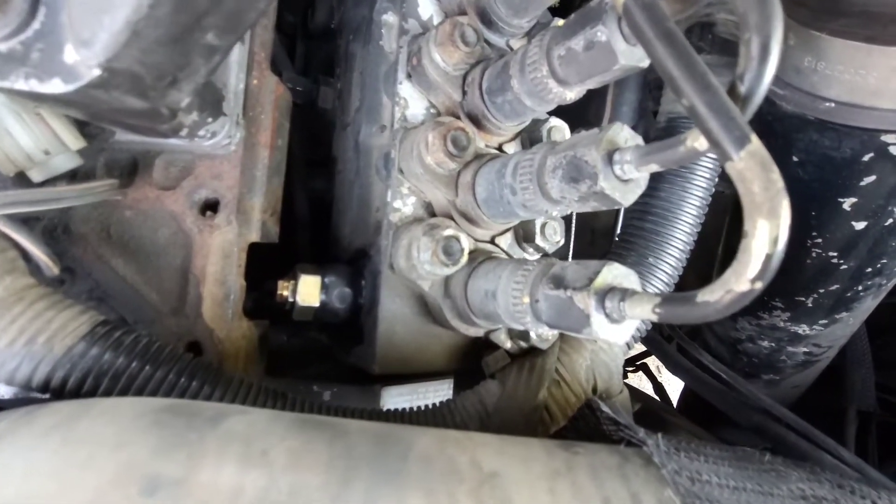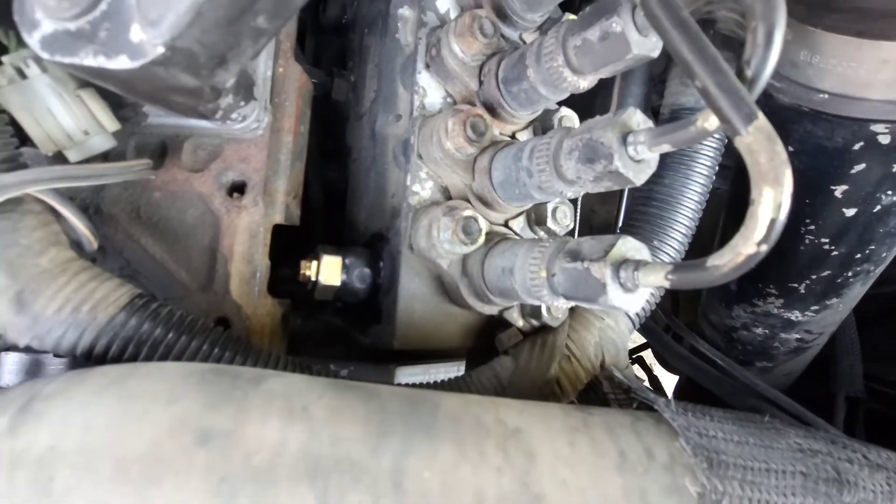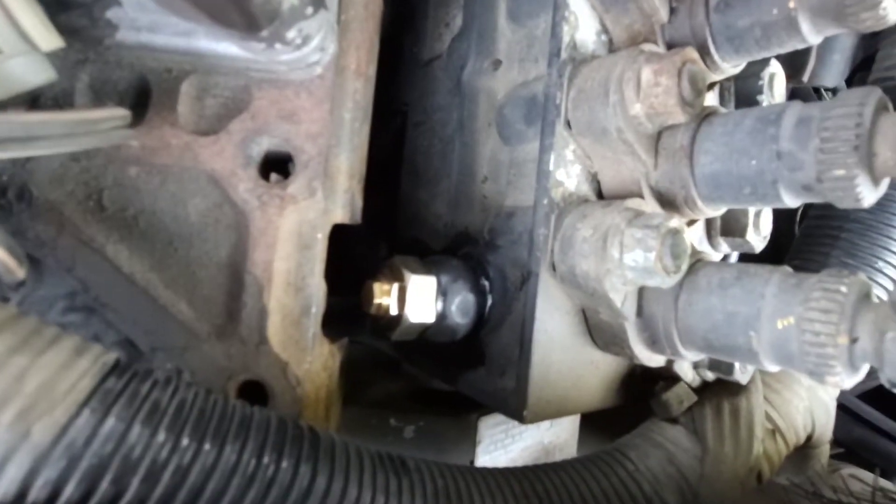Got her installed. Just snug her down — you don't have to go reefing on it. You don't want to break anything off.